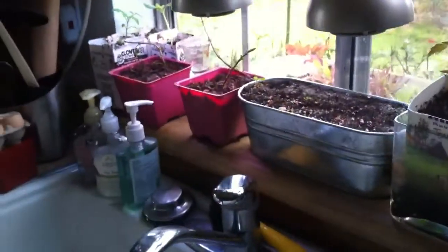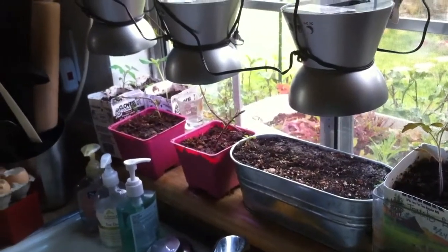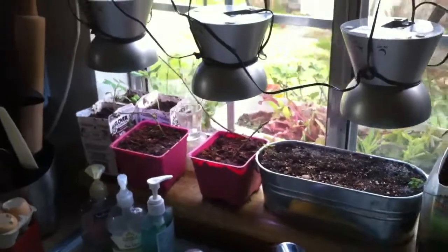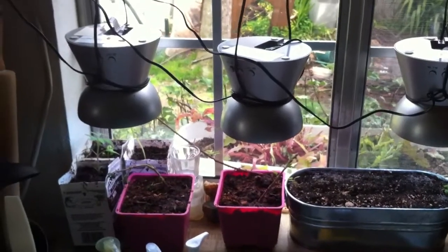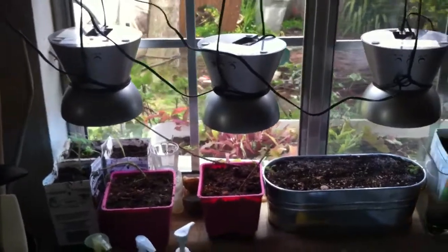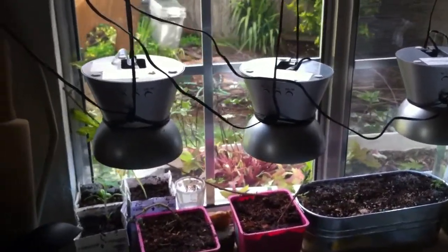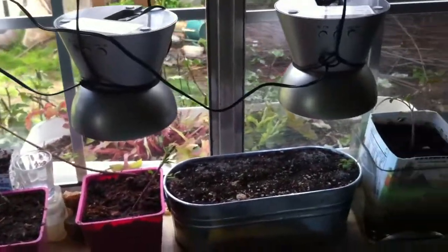This is my indoor seed starting bank in a window that gets not even 50% direct sunlight for the day, so the grow lights really help enhance my growing of vegetables and everything indoors, and starting them before the last frost. I spent about $30 on these three lights — I got some of them on sale. They're normally about $35 a piece at regular retail from Kohl's. They work great and I hope you enjoyed my video. Stay safe, YouTube.